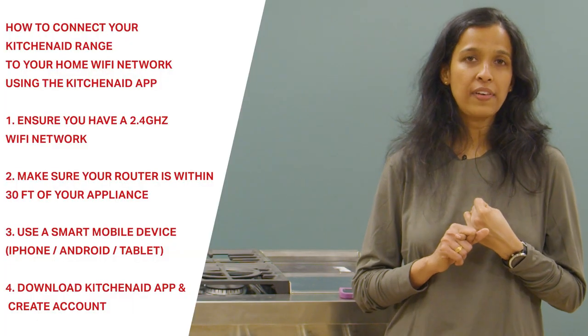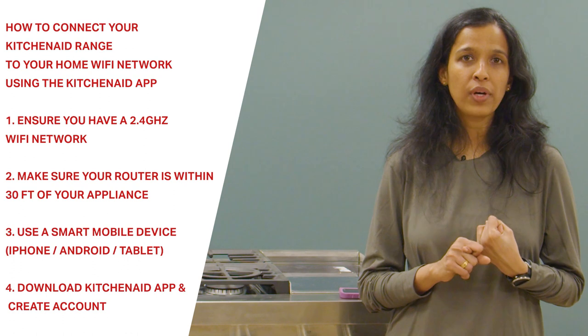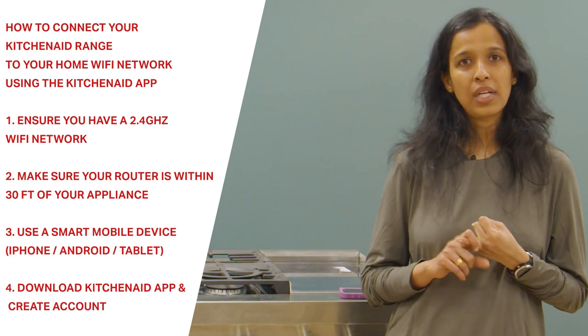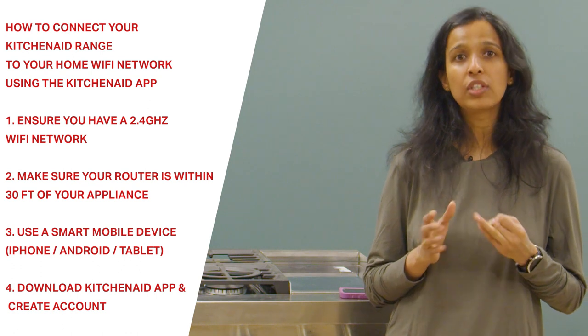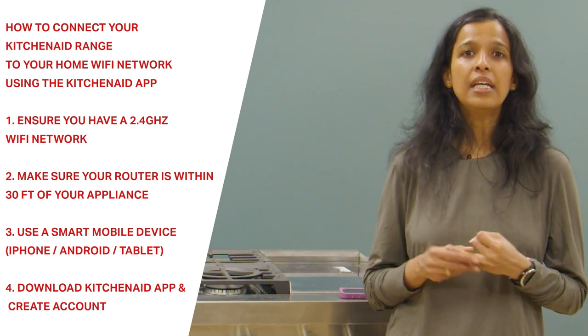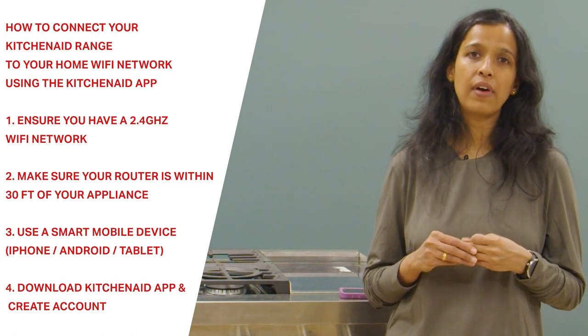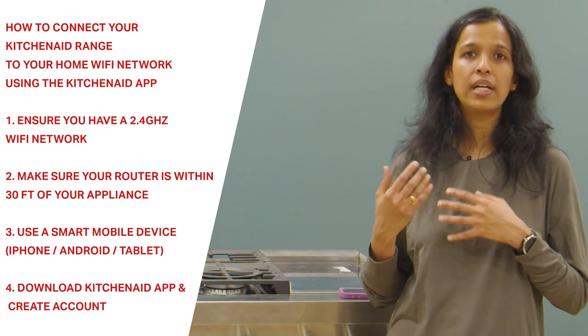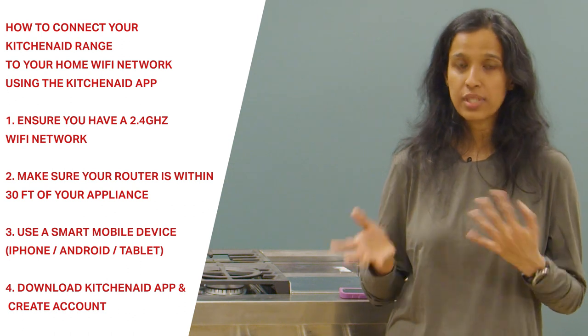First you will need a Wi-Fi router which will support the 2.4 gigahertz Wi-Fi band. We also recommend that this router has to be located within 30 feet from the appliance. The next thing is that you will need a Wi-Fi capable smart device like an iPad, iPhone, or any Android phones or tablets.